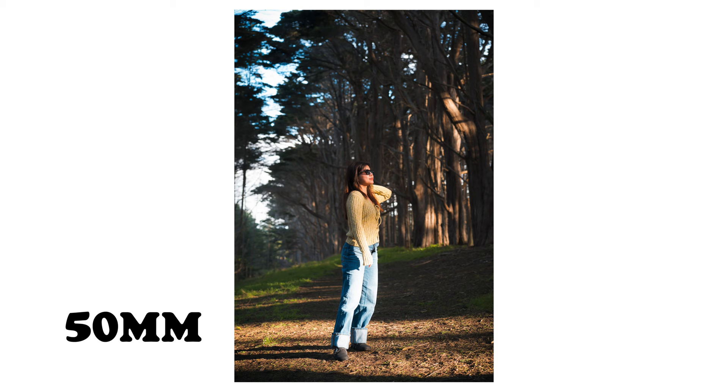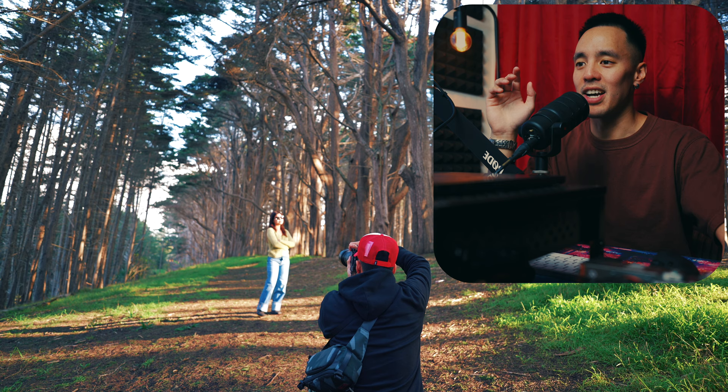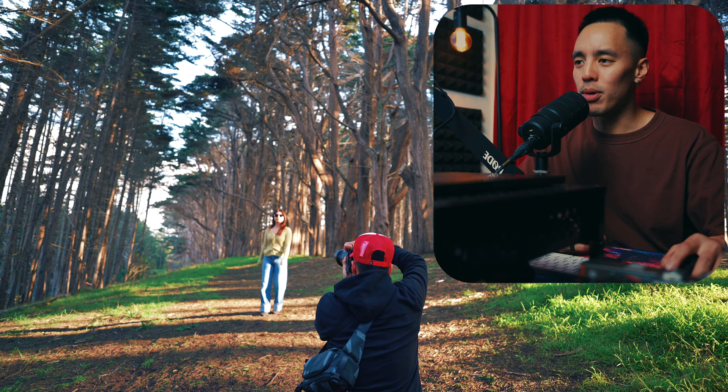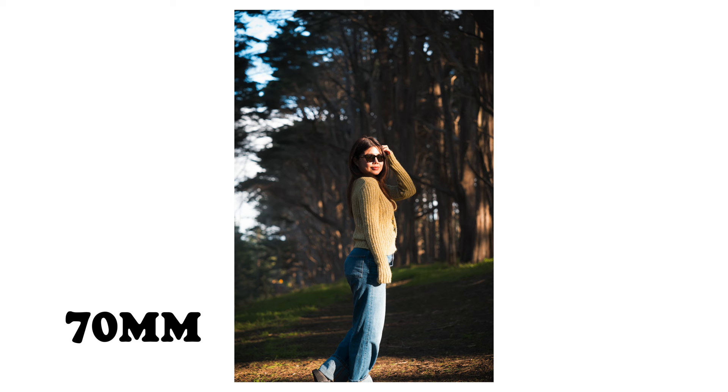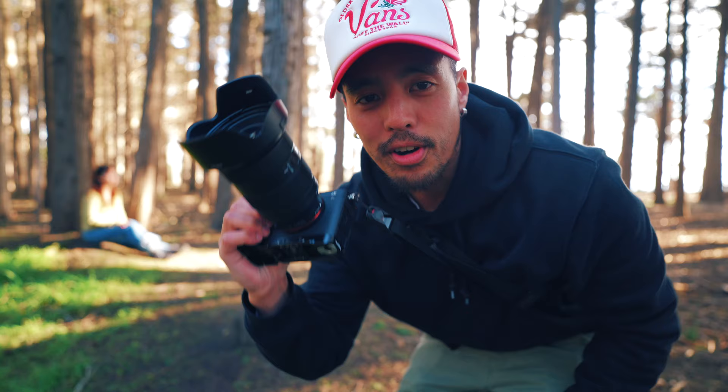50 millimeters is naturally a great focal length for capturing portraits as it lets the main subject stand out. Now at 70 millimeters, this is where you get that ultra creamy bokeh and rich compression. As the focal length increases, the distance from your subject to the background decreases — in other words, you bring the background closer to your subject, creating a dreamy aesthetic.